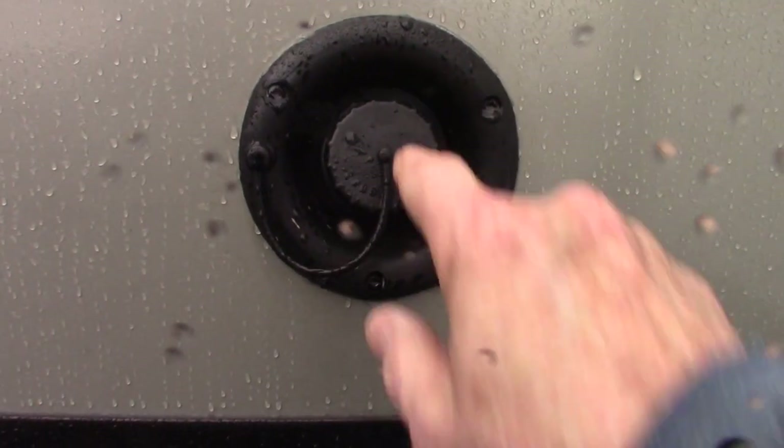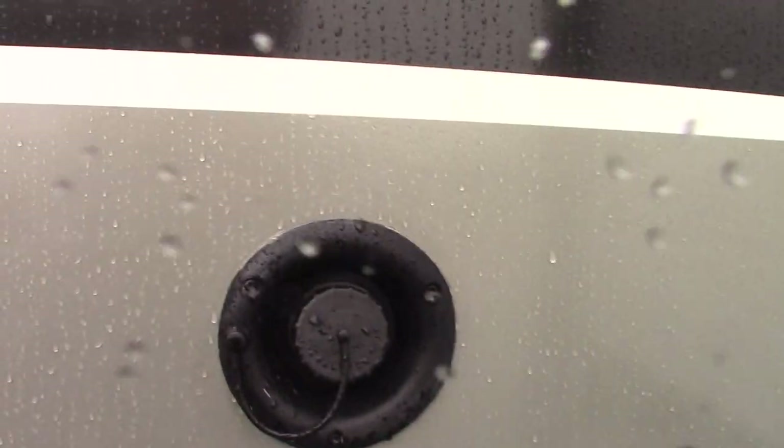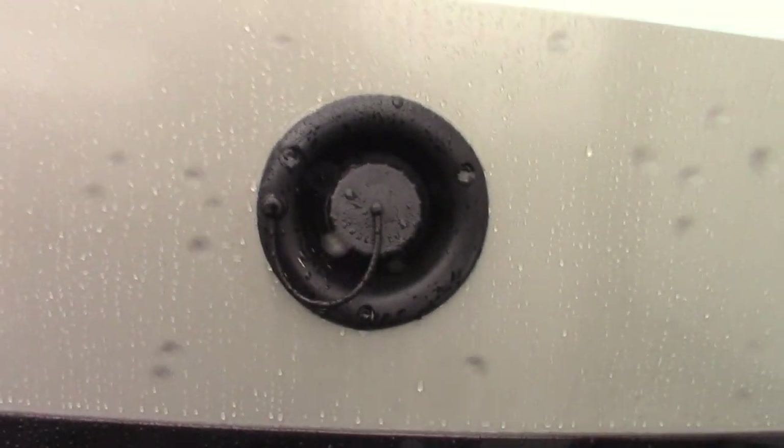These are your dump valves here — black and gray tank. This is your fresh water fill. The most common way to get water to the trailer is a city water hookup. But if for some reason you don't have city water where you're going, you can pre-fill the fresh water tank and use the on-board pump to pump the water.